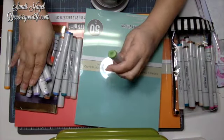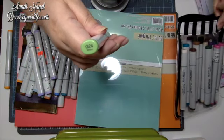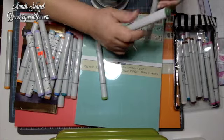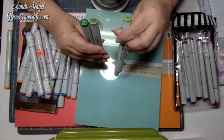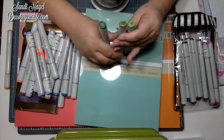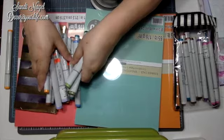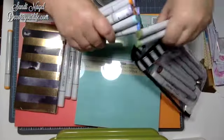This beautiful green color is called Willow. I only have two other greens — one of them is a darker green. I'm hoping to use these for Halloween too. These are the two that I already have, and this is my new one. I think that this makes a really great blend — these three greens right there. My Copics collection is growing.